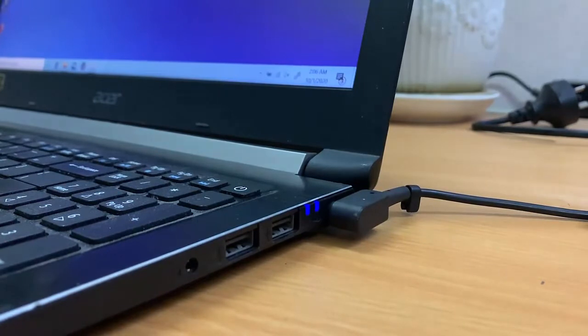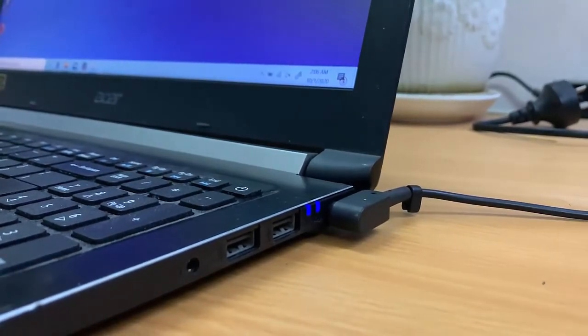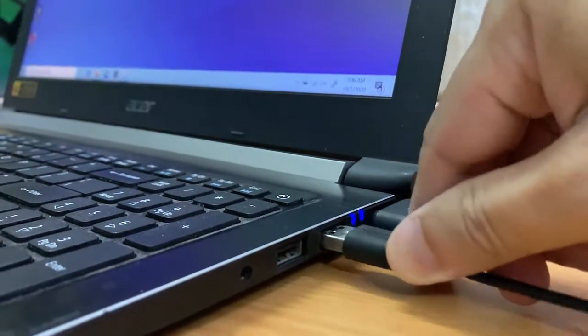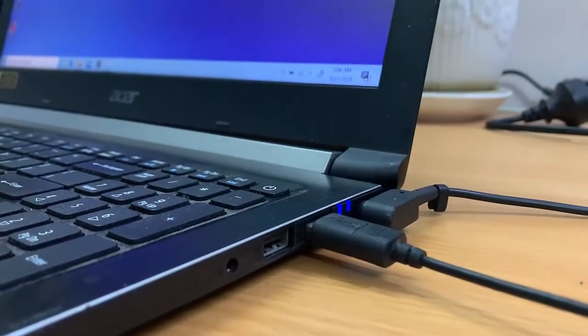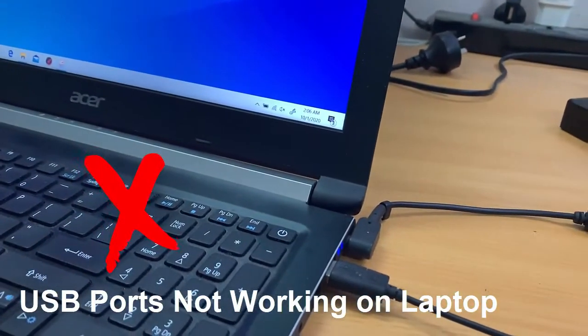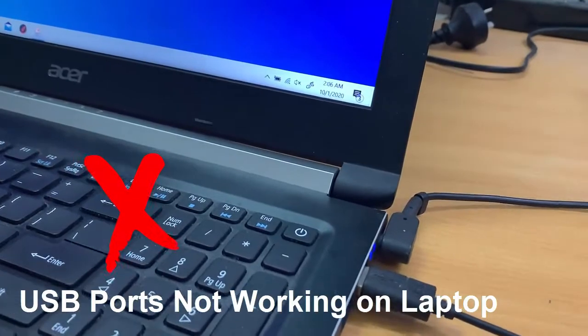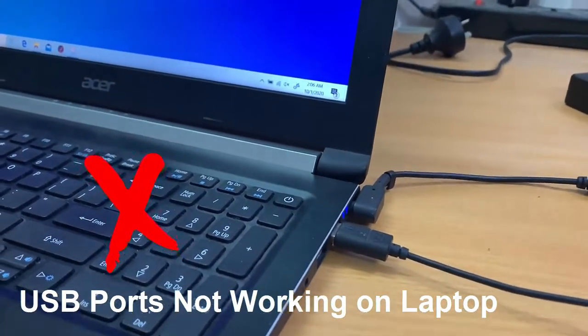Hi friends! This video will show you how to fix USB ports not working on laptop. USB device not recognized message pops up or nothing happens after plugging in your devices? It can be rather infuriating when your USB ports go on strike for no reason, but you can fix it easily. This video should resolve your problem.